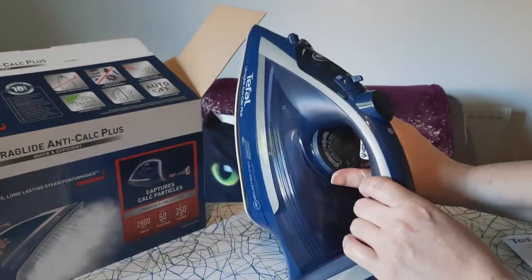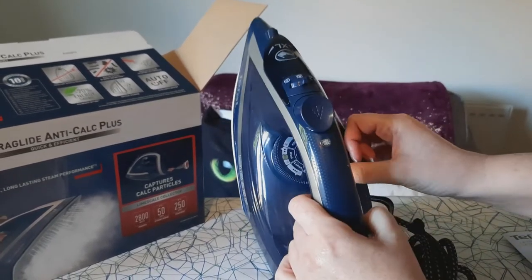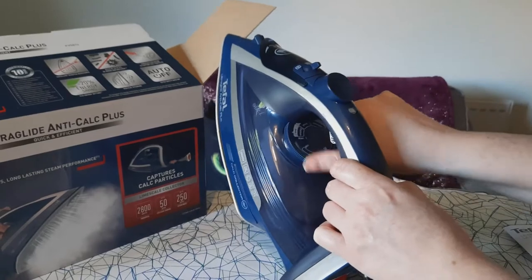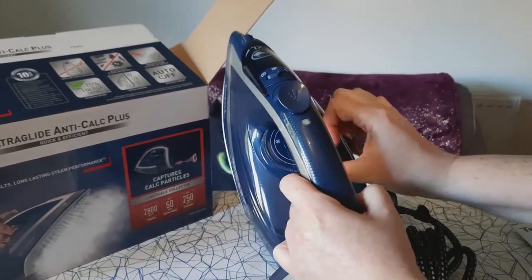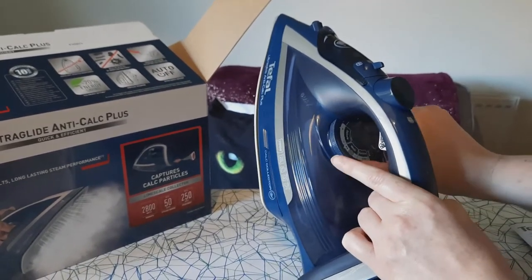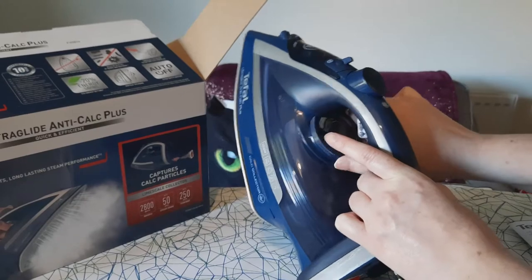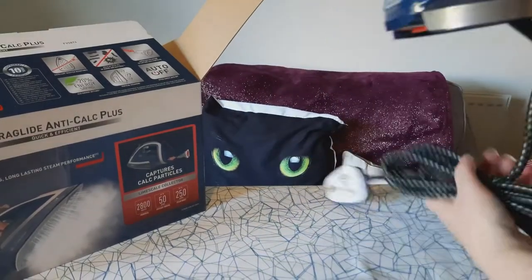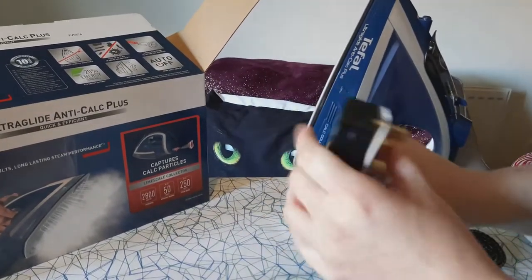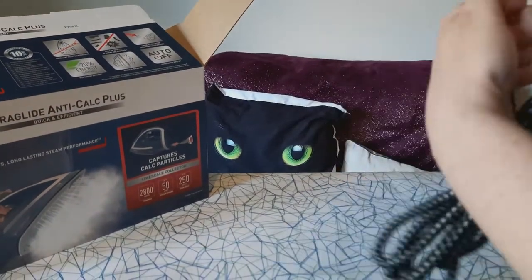It's got a dial with options for different temperatures - quite handy because it says there's a maximum and a minimum. It's got no steam on one side, then delicate ironing, wool, eco, and a cotton function. So you can adjust it to your different types of materials, which is quite good. It's got a decent sized cord and a little clip on it as well, so I guess that's if you want to clip it to things. Quite a robust cord too, so that's good.